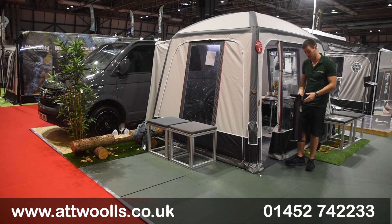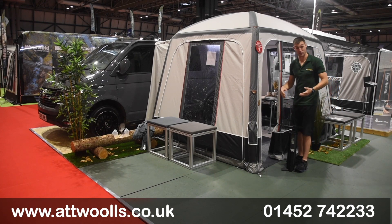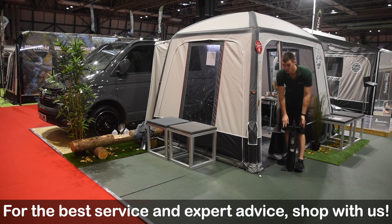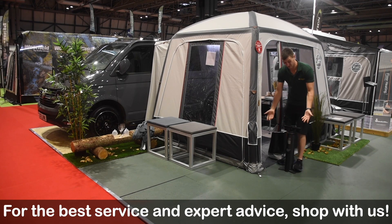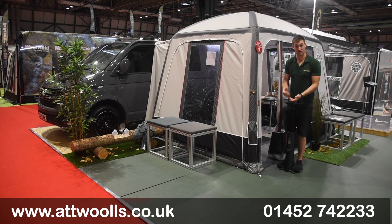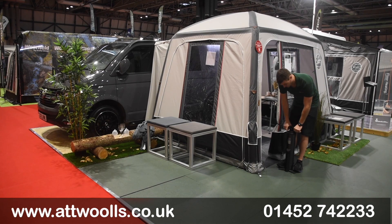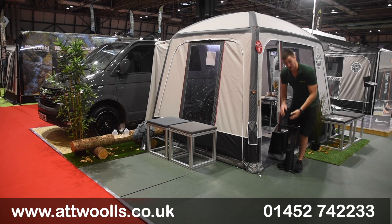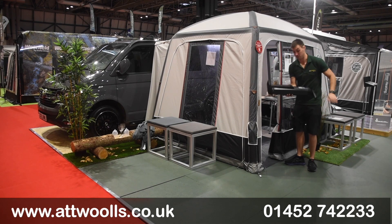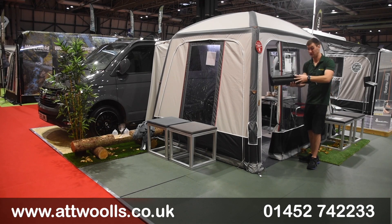A really massive oversized pump comes supplied with it. As you'd expect from Isabella, they haven't skimped on the pump — this one retails at around £80 if bought separately, so having it included is a nice touch. It has two settings: a high volume setting to get air in quickly, and once the pressure increases you switch to the smaller side to bring the overall pressure up to the right level. You can also see the carbon frame, sturdy feet, and a filter directly on the pump.